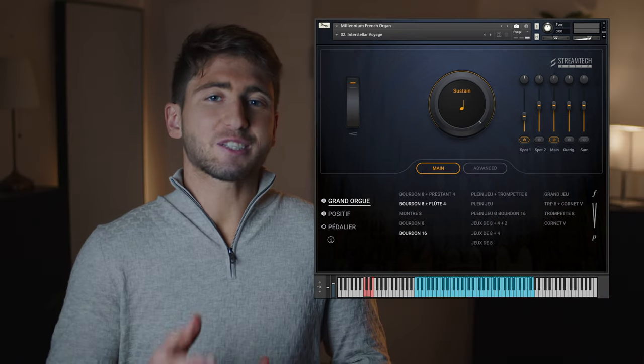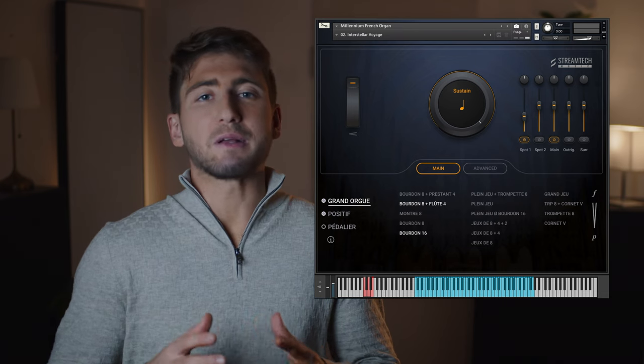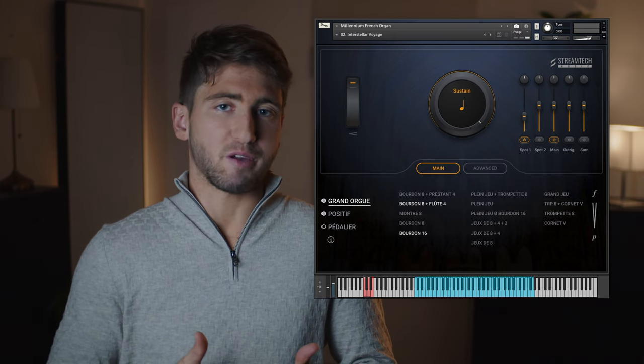Now let's explore the Interstellar Voyage preset. This one is in homage to the film's iconic organ sound. We've used specific Baudon stops and gave it a distant feel by reducing the spot microphone.